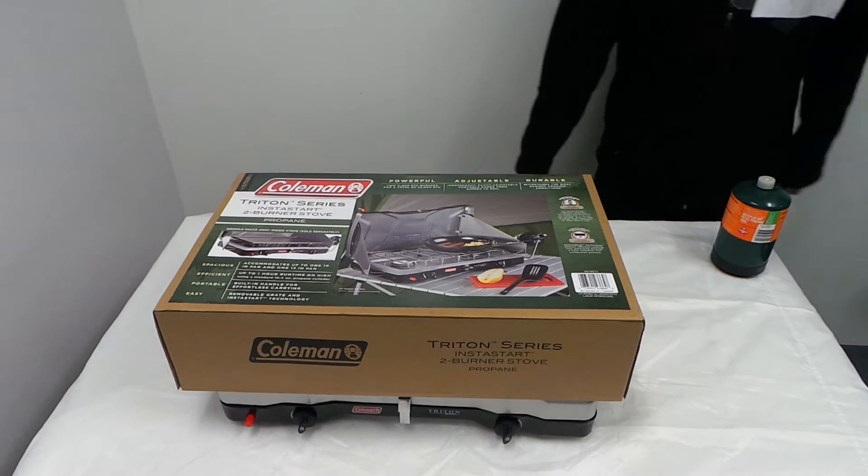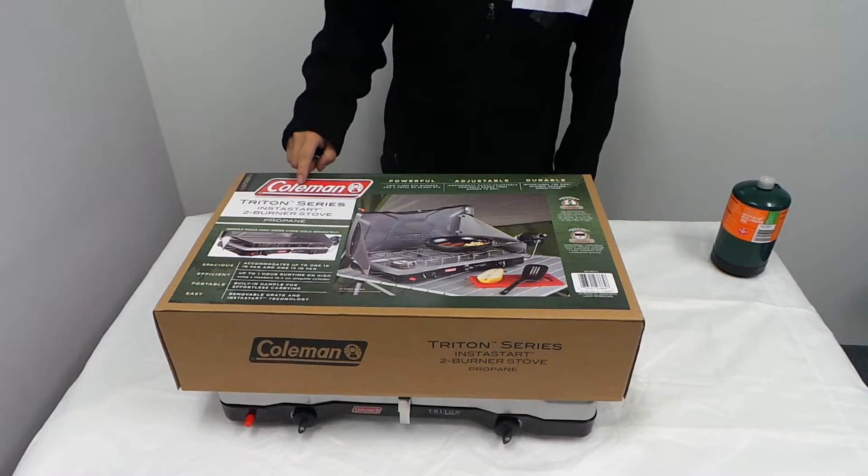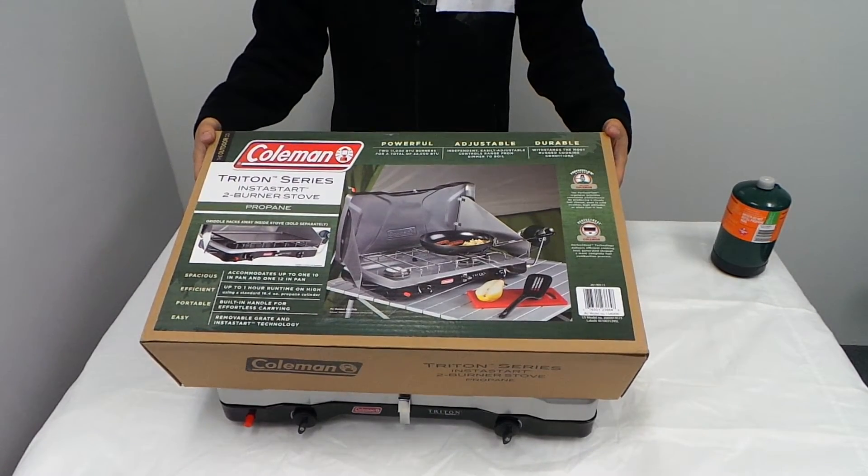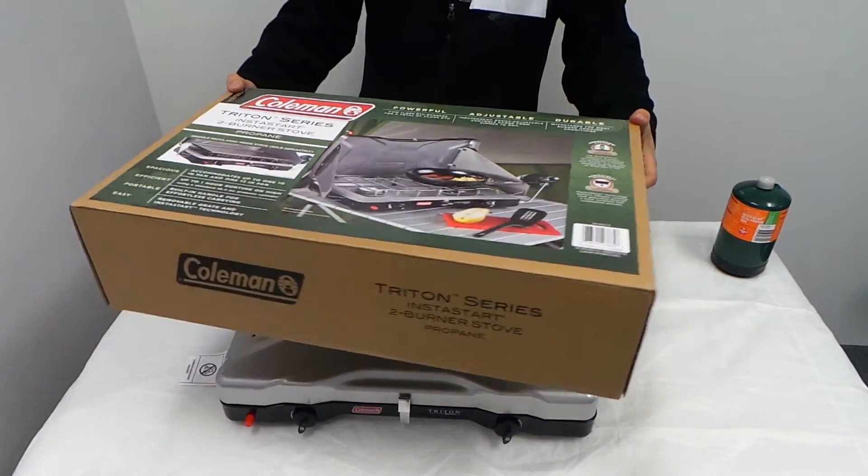Hey guys, what I have here is the Coleman tried instant start two-burner stove. It's the box. Nice box.